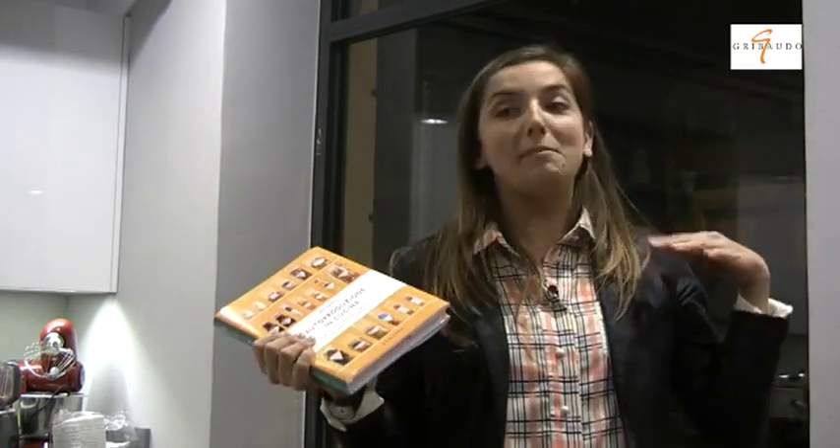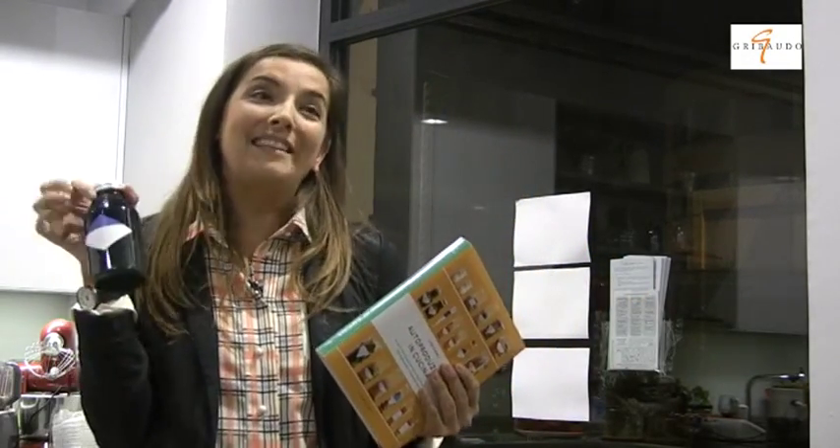Io ad esempio ho un metro quadro di balcone dove sfogo tutta la mia voglia di orto. L'orto è uno step molto importante a cui moltissime persone stanno pensando. Dopo aver cominciato a fare l'orto si comincia a farsi tante cose in casa, non vedendole come il prodotto della nonna o una sfiga, ma come una cosa piacevole, divertente ed esclusiva: lo sciroppo di menta è il mio, non un prodotto industriale.